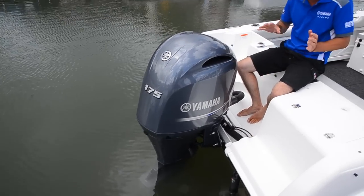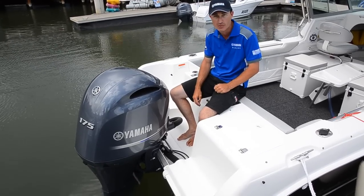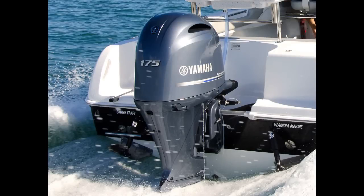Now we have a gap filled with the 175. We had the 150 before, we had the 200 before, and now we've got a 175. So basically we can cater from 2.5 through to 350 horsepower, and this engine fits the bill just nicely.